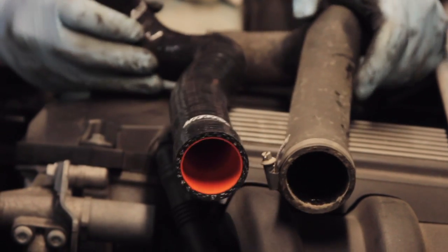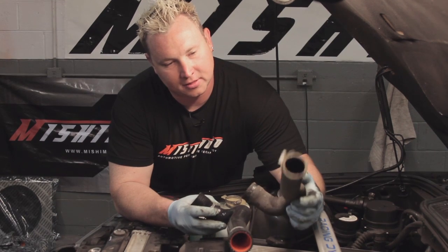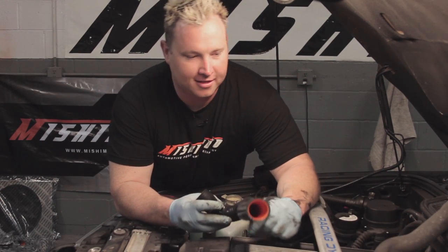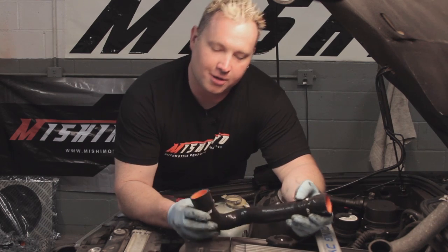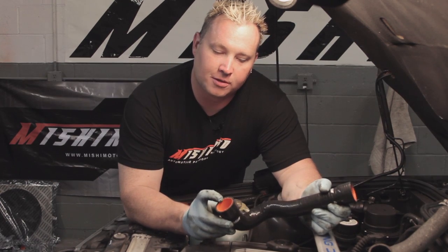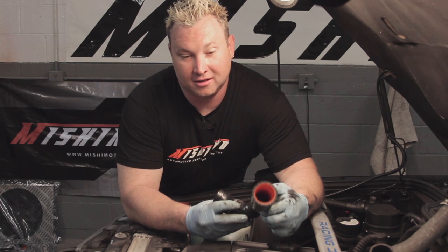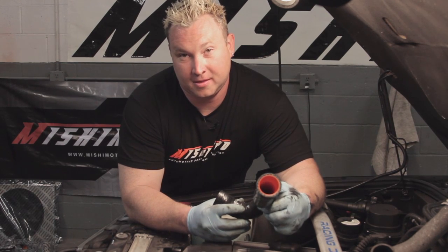Here we have the comparison of the Mishimoto hose versus the OE hose on the E36 BMW. As you can tell, this one's about ready to hit the trash can. The Mishimoto unit is silicone — multi-layer silicone reinforced with nylon webbing. This one not only works better, but it's going to look better and last longer than the OE stuff.